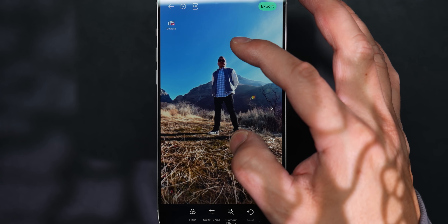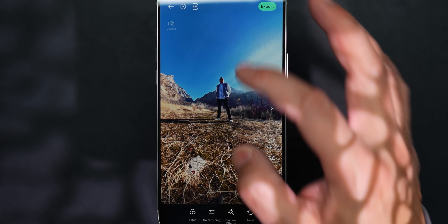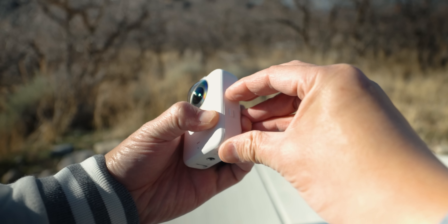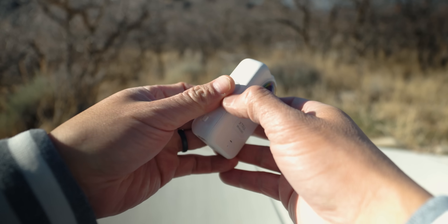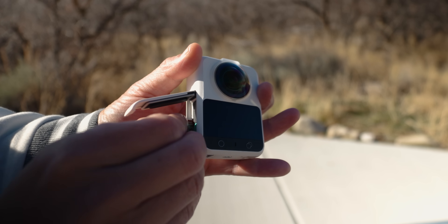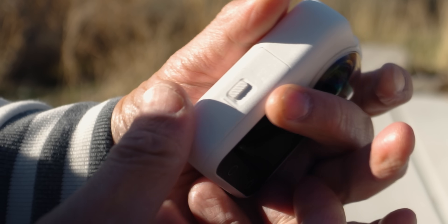From a practical standpoint, the camera is lightweight, easy to carry, and fits nicely into an existing kit. Battery life is solid for 8K recording, and fast charging makes quick top-ups realistic during a shoot day. There's also built-in storage, which I see more as a safety net than a replacement for cards, but it's nice to have when you want to keep shooting.